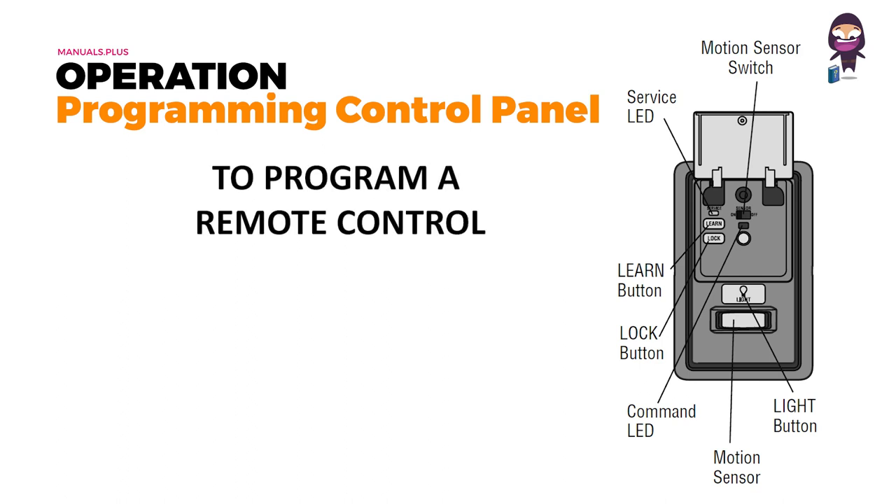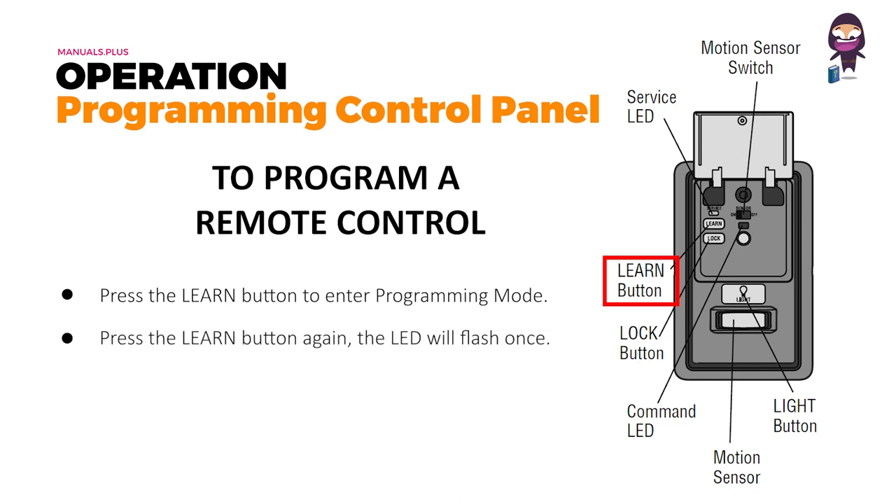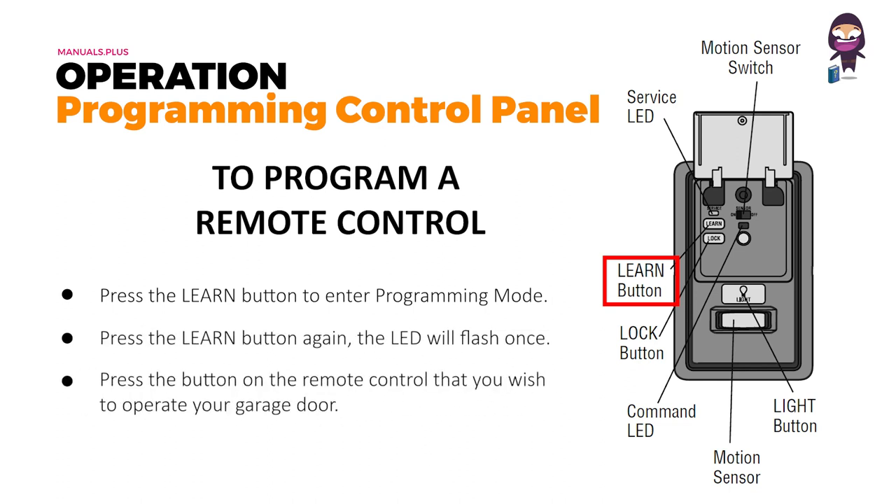To program a remote control, press the learn button on the door control to enter programming mode. Press the learn button again — the LED will flash once. Then press the button on the remote control that you wish to use to operate your garage door.